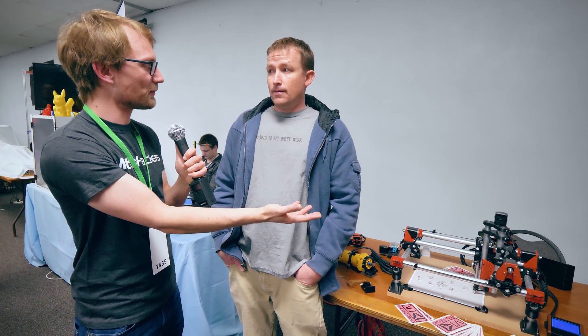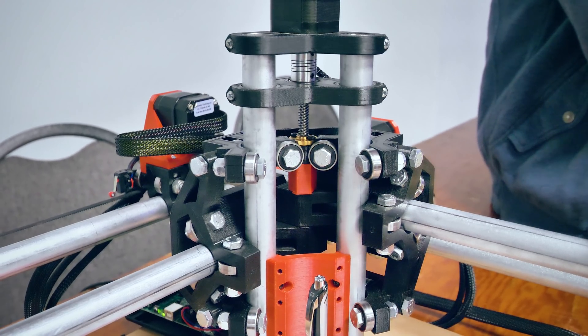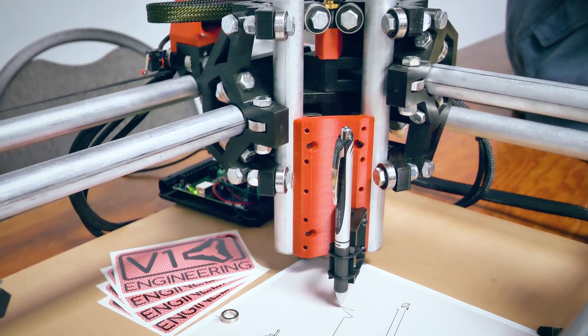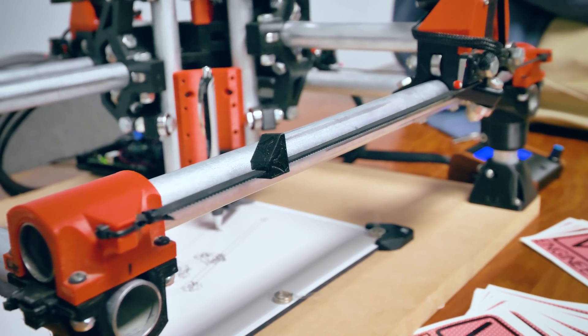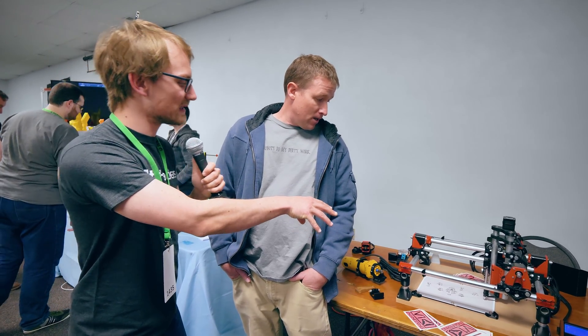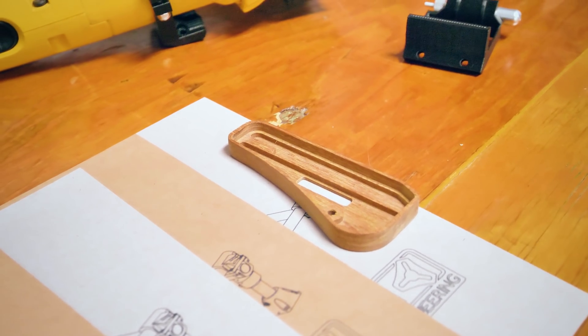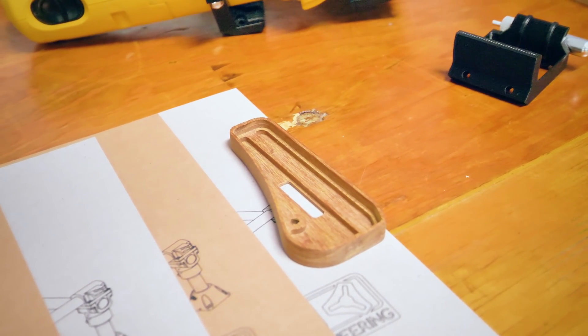With it being cheap and printed, if you break something you just print a new part. How much filament does this use fully printed? A kilo and a half. What sort of precision are you getting? The pen plot is looking really nice. This new plot kind of surprised me — I had to update the firmware to get the resolution higher, so I've got arcs at 0.1 millimeter resolution. Wood is as good as you can measure it, and aluminum and plastic all the way up. If you take the time and get the tool pass and finishing pass right, it's as good as I've ever needed.